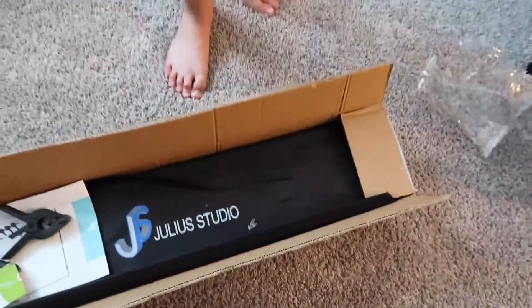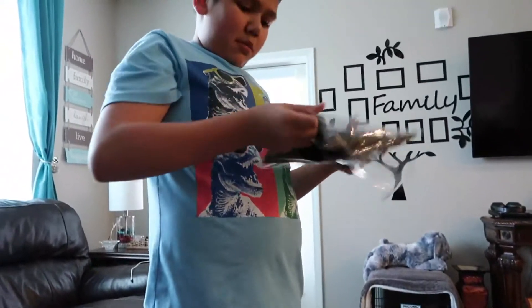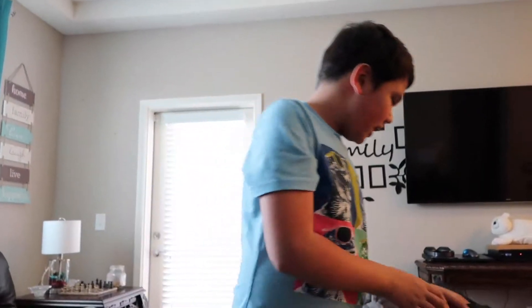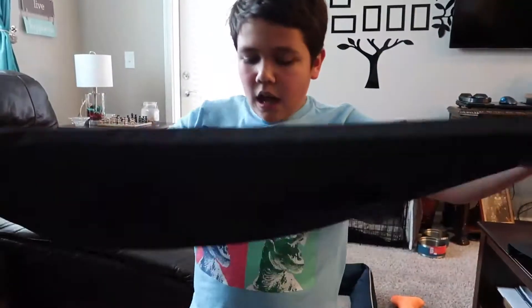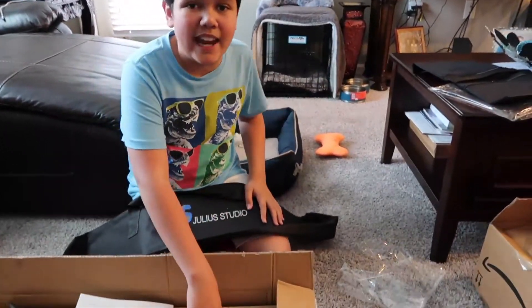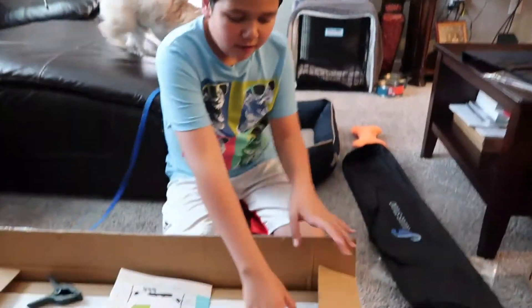This is a big package. The next thing I think is the same thing I just saw earlier — there's another bag. I was correct. Here is another thing. I know this format — this is a stand for the camera, right? Yep. So that is the bag for the stand.